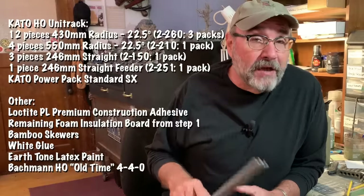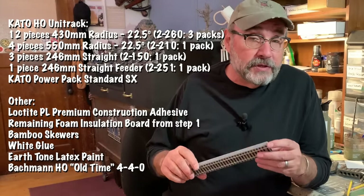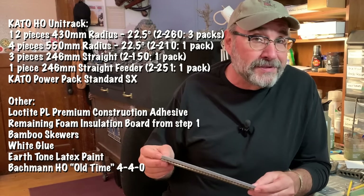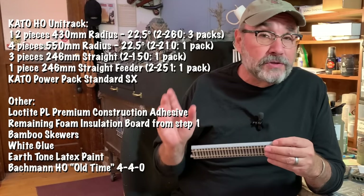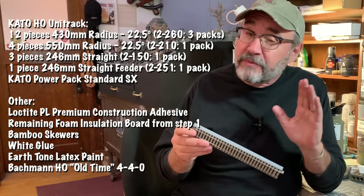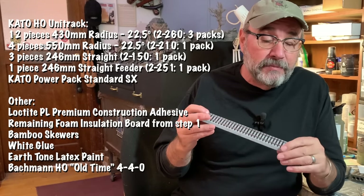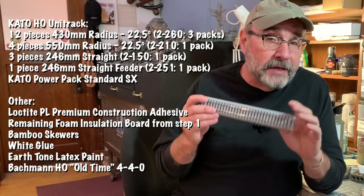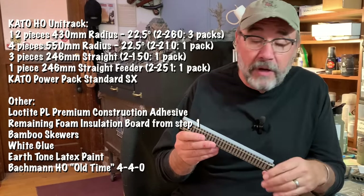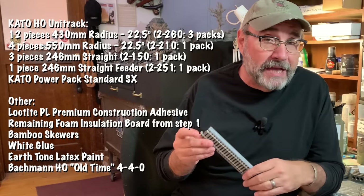Here's a list of the Kato track pieces and other materials I'll be using today, and I'll also put this list in the video description below with a link to where you can find this stuff. You'll notice that Kato uses millimeters for their track measurement rather than imperial units, but please don't let that scare you off. The track is manufactured in Japan and it is simply the best integrated road bed track system on the market. The cost might seem a little high up front, but with proper care, this stuff will give you decades worth of hassle-free operation.